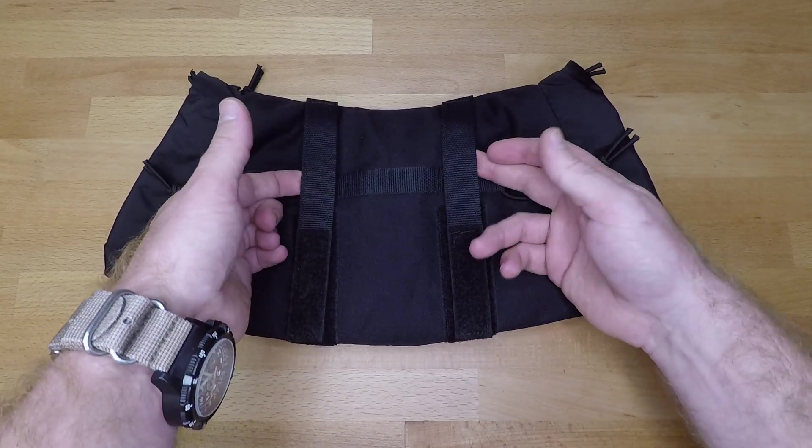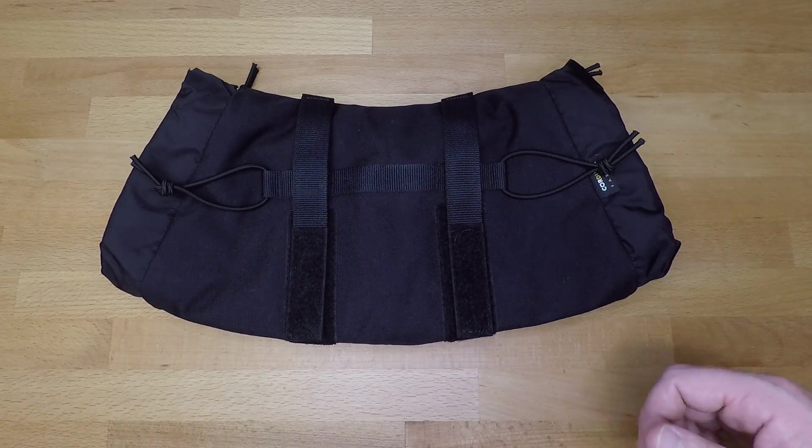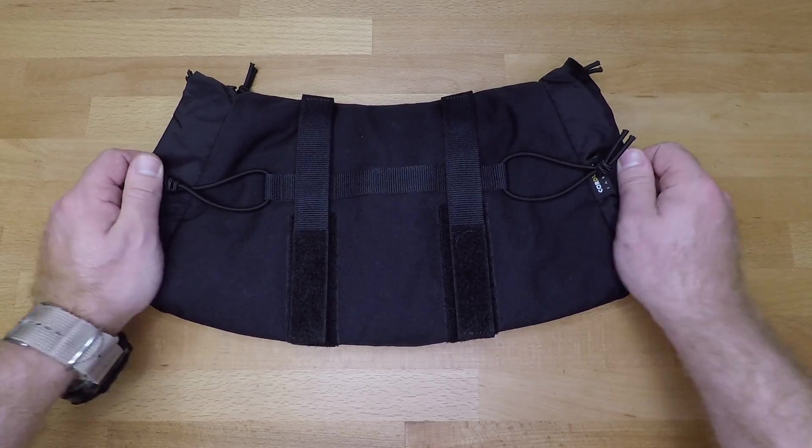For me, I just ran the loops around my belt, velcroed them in after sliding them behind the belt, and it was good to go. When I didn't need it anymore, I was able to just rip it right off. I didn't have to take all my kit and belt off or fight to find a buckle — real simple application, donning and doffing.